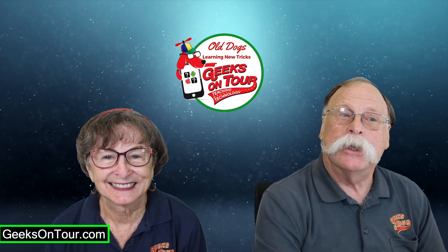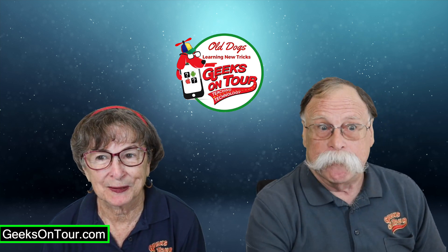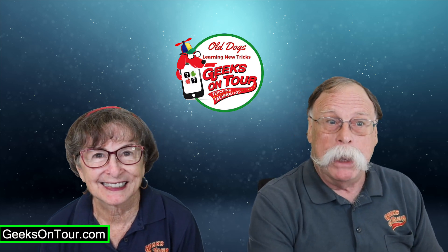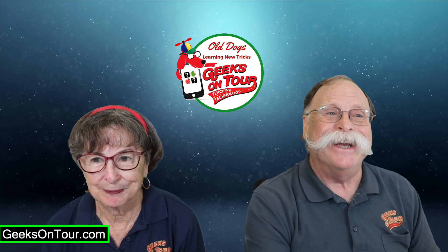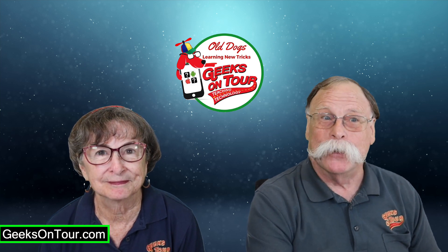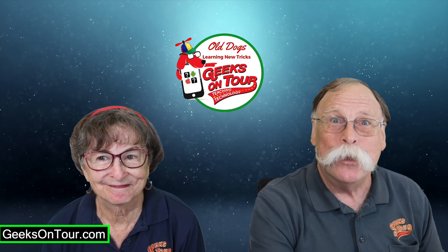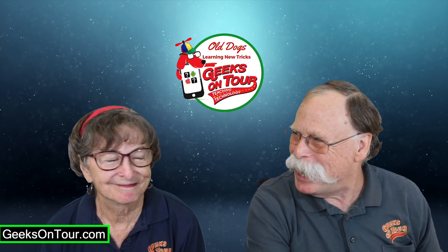Chris has 10-minute tips covering taking photos with iPhones or Android phones, making photos better with editing and creative tools, and keeping your lifetime of photos organized and accessible with Google Photos. What do you have, Chris?